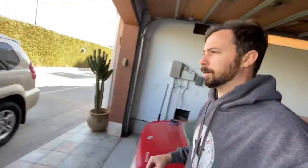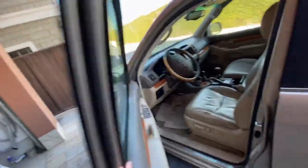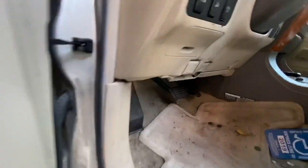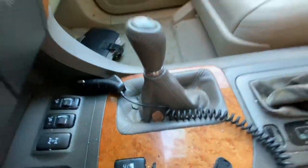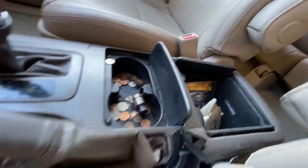I showed you the interior before — it's kind of gross but fundamentally not bad. It's just gnarly in some places and it smells, so we're gonna get all that taken care of today. Let's get into it.